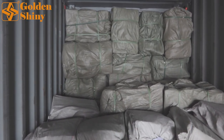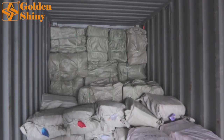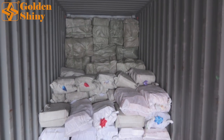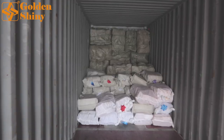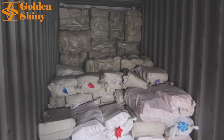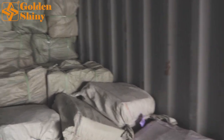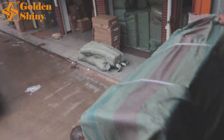Unlike another container we loaded before — theoretically 68 CBM for a 40 high-cube — where the customer had over 70 CBM, which was a challenge to fit everything into one container to save costs. But today is very easy because we just need to make sure the carton boxes are loaded very properly. The second supplier is sending a small truck, and we're also loading from our warehouse where we already purchased some artificial flowers and stored them for loading.